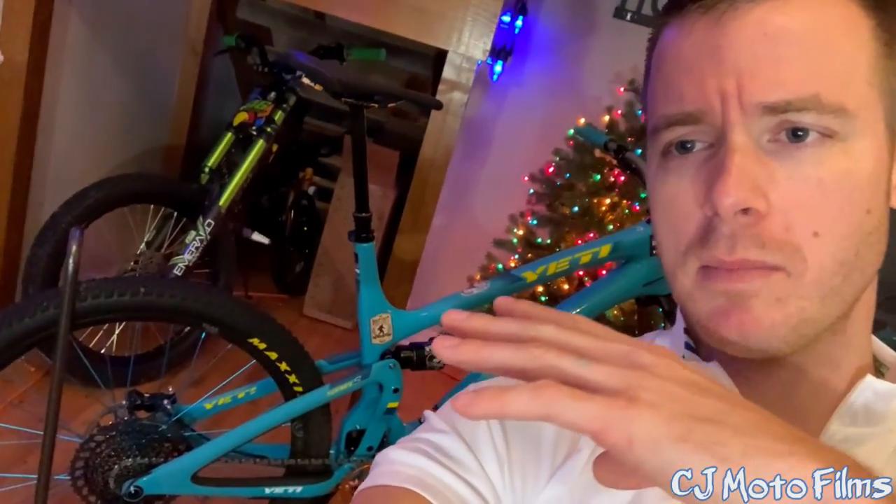Anyhow, I'm like Yeti infatuated at the moment. These bikes are just amazing. Let's go take a look at it outside.